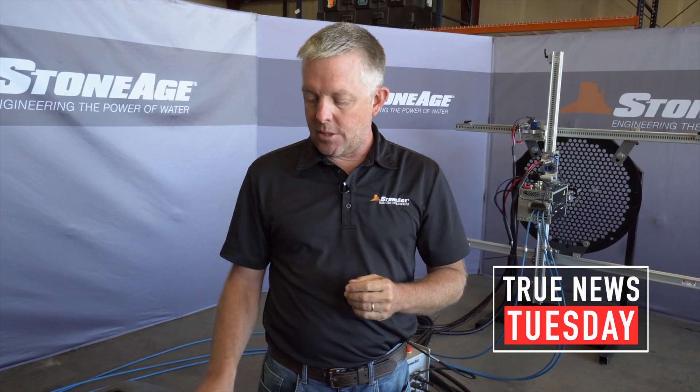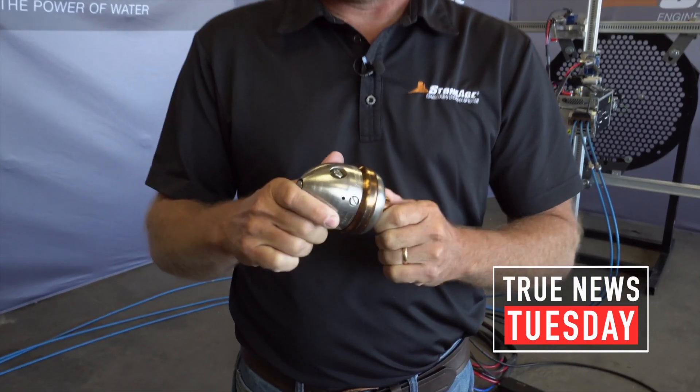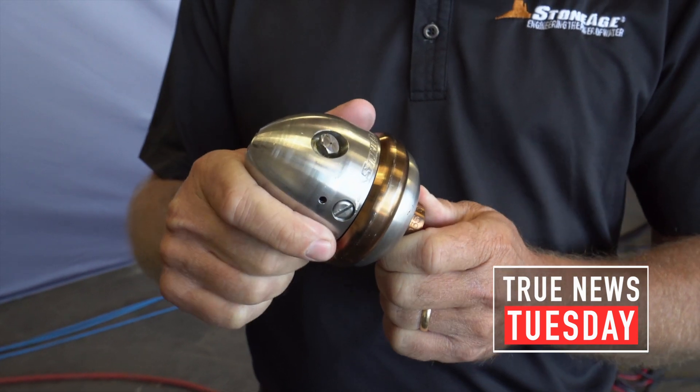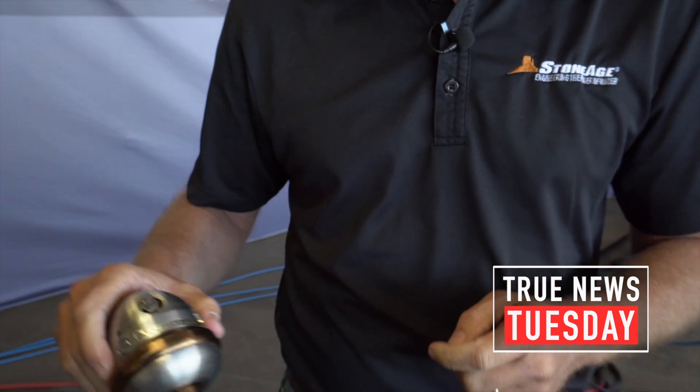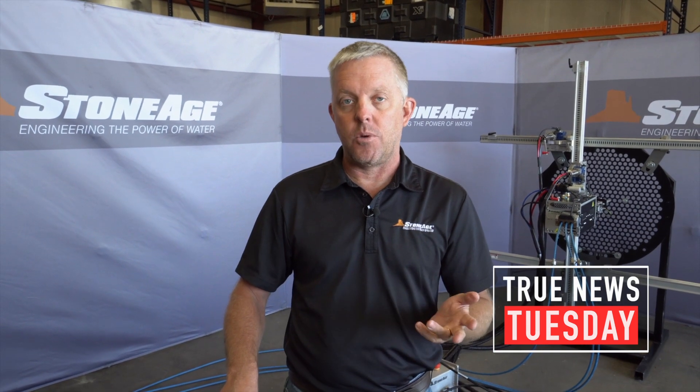Spend a little bit more money and get tools that have speed control rotation. That ensures that you're going to clean the entire inside of the pipe. And while you may spend a little bit more for the tool originally — a few hundred dollars more — you get one for the self rotary, you can then get your job done much better and much quicker. So in the long run, you're going to make a lot more money.